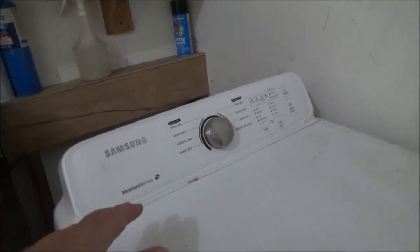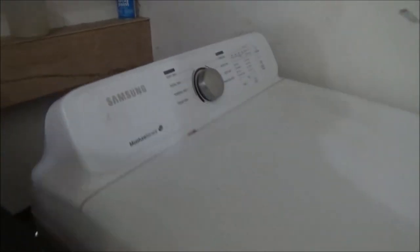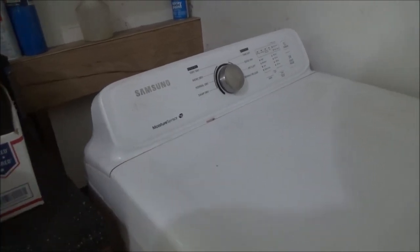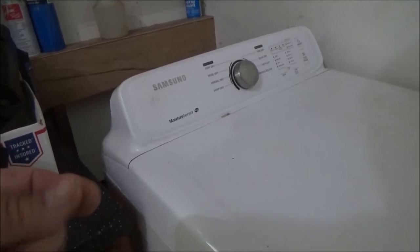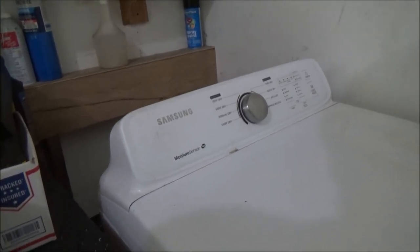This is a Samsung dryer - this is the moisture sensor and all that stuff. The model is like J3000 or something like that. I was looking at it trying to figure out how to get into it. I know how to test the sensors and the coil and all that stuff. The problem with this one is it quit working - it runs but it doesn't heat. Usually in my experience it's either the heating coil has gone bad, burned up, shorted out, or broke, or your temperature control has gone bad, or you have a thermostat inside the coil itself to keep it from getting too hot. So we're going to try and find those and test them without tearing everything apart.